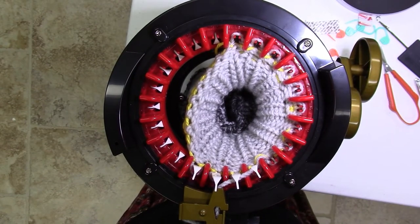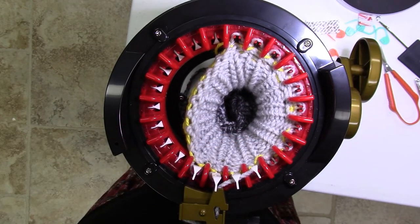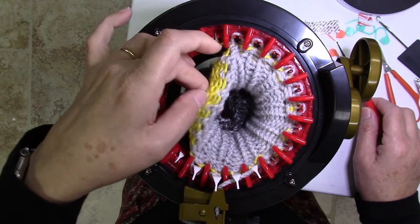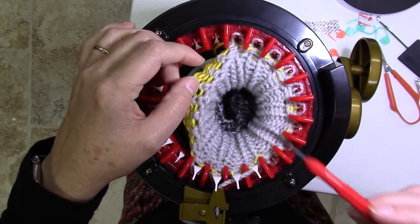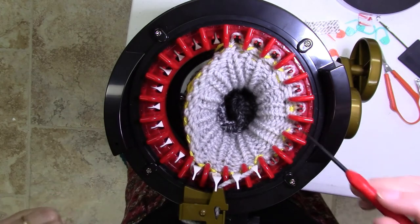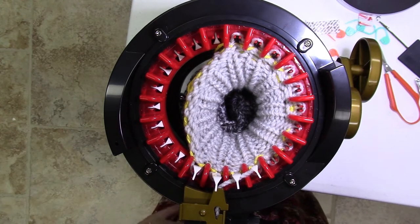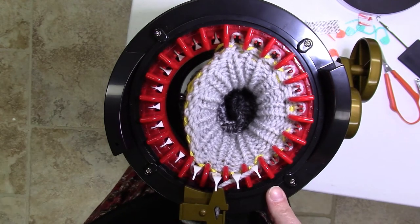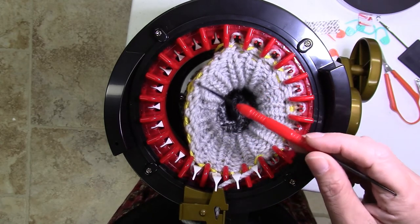I want to redo my video on the short row technique on these little machines. The first time I did this I was just learning how to do it and I've had a little bit more practice since. I'm working on a sock now and I've removed the whole thing on waste yarn so that I could hold a certain number of needles. If your pattern tells you to knit so many stitches and then wrap and turn, this is the technique you would use if you're following a hand knitting pattern. If you're following a flatbed knitting machine pattern it will probably tell you to hold X number of needles, which I've done on waste yarn here.